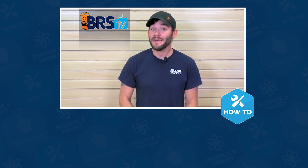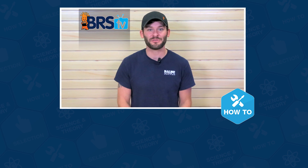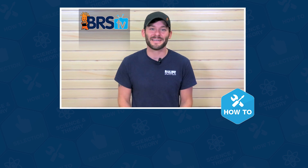Well guys, that wraps up this how-to. If you have more questions, please don't keep them to yourselves, because that's what this team of reefers lives for. Give us a quick call or email, and if you need your answer in the next 60 seconds, hit us up with a chat. See you in the next episode of BRSTV.